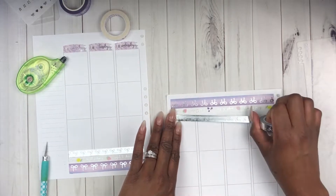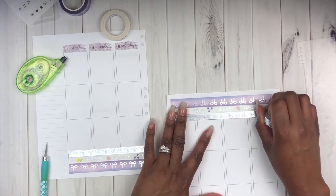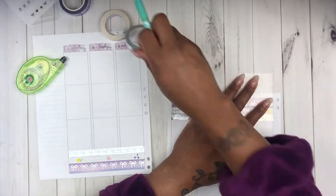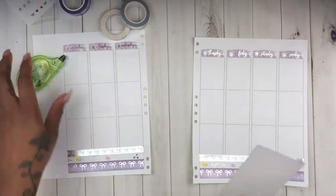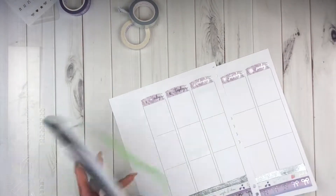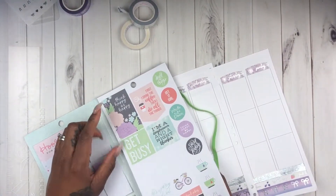I've already done the left page and I'm just finishing up the right page now. This is the 10-millimeter silver foil with the white bows on there, so now I'm going to go ahead and work on the sidebar.